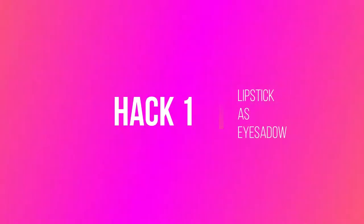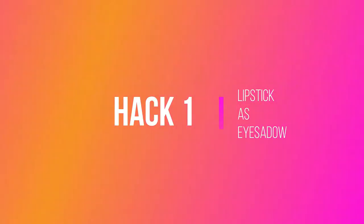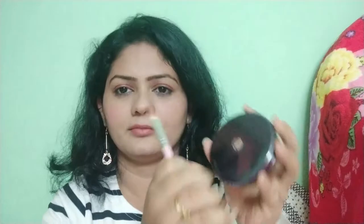As a first hack, I'm going to use my lipstick as an eyeshadow. For this, I'm taking a brown color lipstick on my ring finger and gently dabbing it on my upper eyelid. I'm repeating the same process on the other side of my eye. For more color, I'm just reapplying the lipstick.